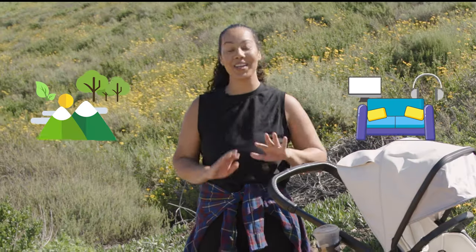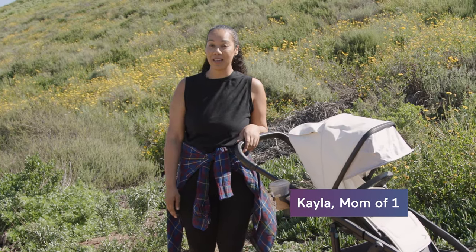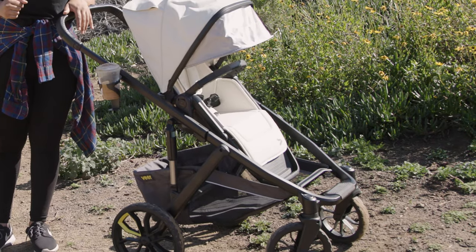Are you outdoorsy or indoorsy? Well, either way, Veer has done it again with the Switchback. If you feel like you haven't been out much since baby, this may be the piece of gear that helps get you back out there.